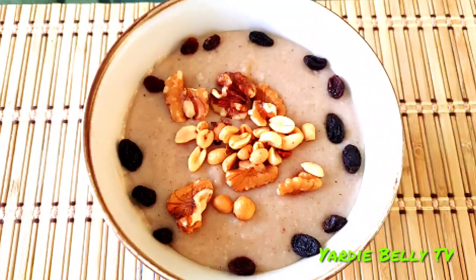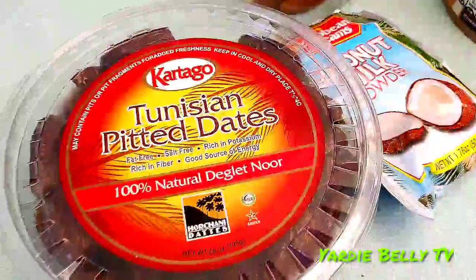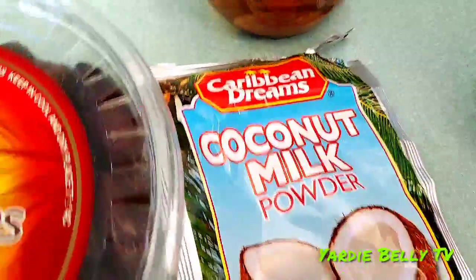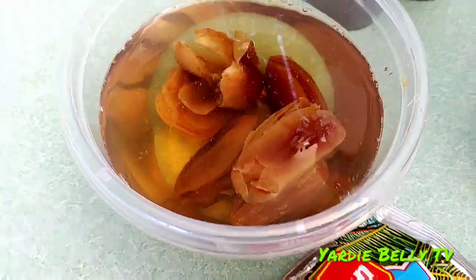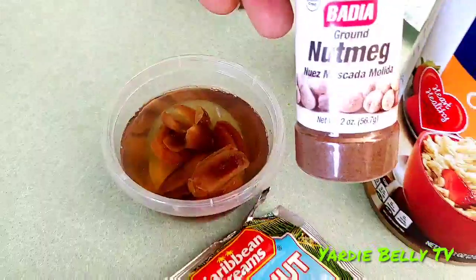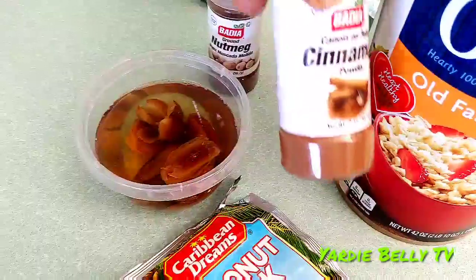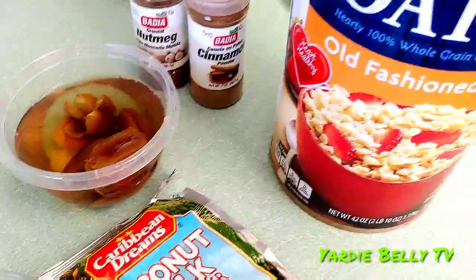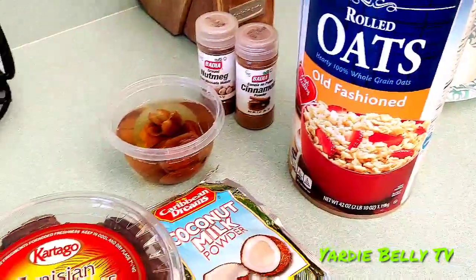Hello folks, welcome to our channel. For our Daniel fast recipe today, we're making oatmeal porridge. We begin with dates and coconut milk. I have put about six dates in water overnight to soak, and this will provide all the sweetening the porridge will use. Dates are also very good for your digestive system. I have nutmeg and cinnamon powder as well for flavor, and cinnamon is super good for you.